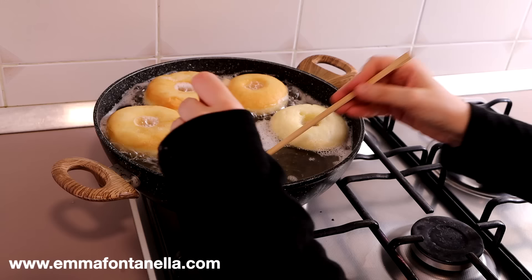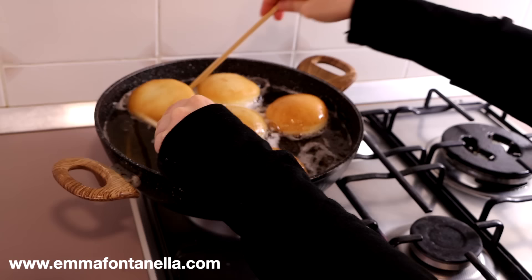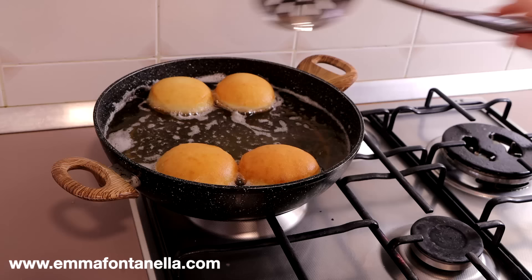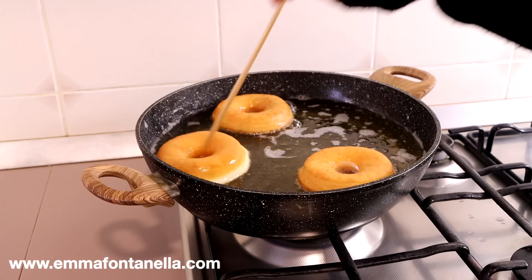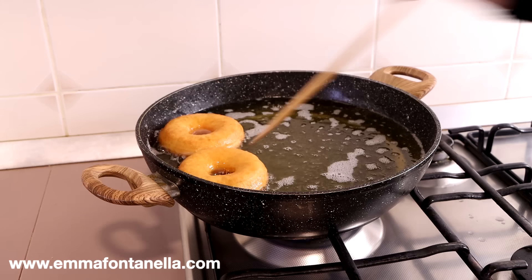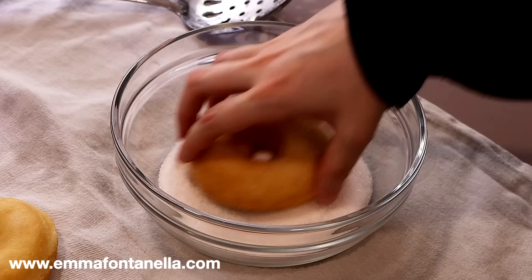This dough is super soft. Fry the donuts in batches at 375°F, looking for a golden, even color. A lot of times people ask why their donuts are dark on the outside but not fully cooked inside — that's because the oil was too hot. The outside browns quickly without giving the inside a chance to cook. So don't be afraid to play around with the flame. As soon as the donuts come out of the oil, drain them on kitchen paper and, while still hot, toss them in granulated sugar.